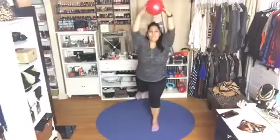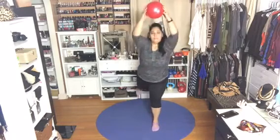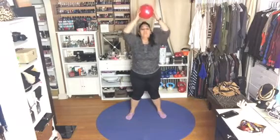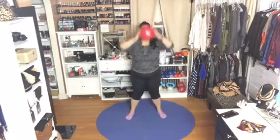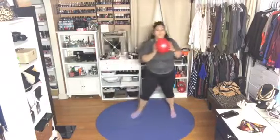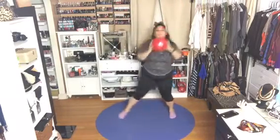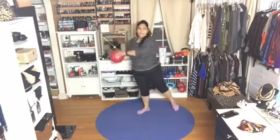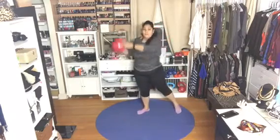Come down. Now the leg doesn't have to go high. Reach out and up with the ball and the foot. Nice — see how it feels to you. Come down. Inhale, and exhale two more times. Inhale. Nice. Last four, three, two — give me one more. So we do not have to run on a treadmill or do jumping jacks to get our heart rate up.